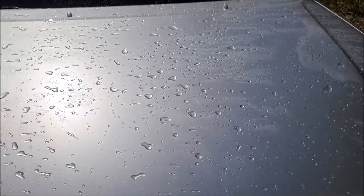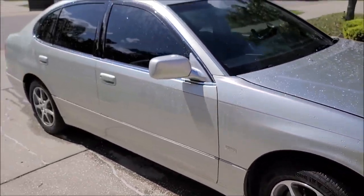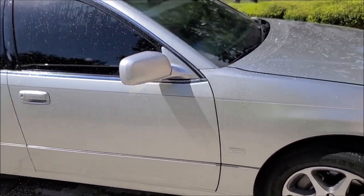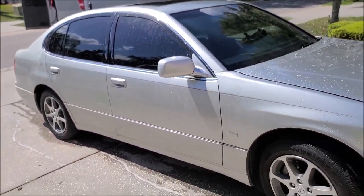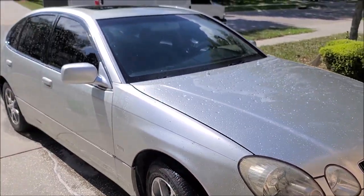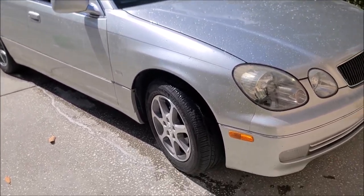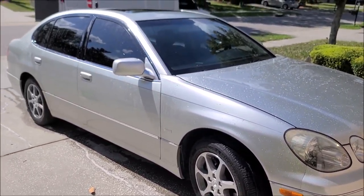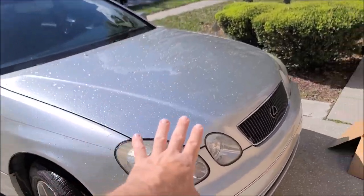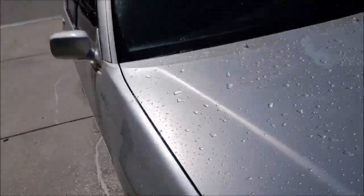Look how awesome this is. Previously I had Super Seven and Triple Trifecta Top Coat on this vehicle. I have polished it since then, and after I polished everything off, I wiped it down with the Universal Clean and Prep. This was about three weeks ago.